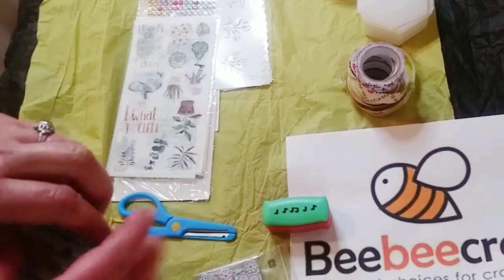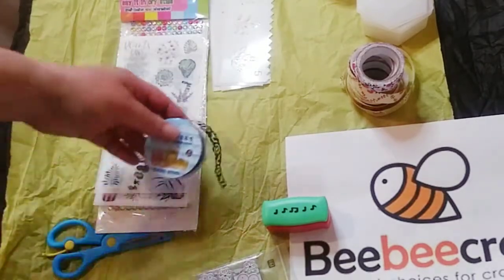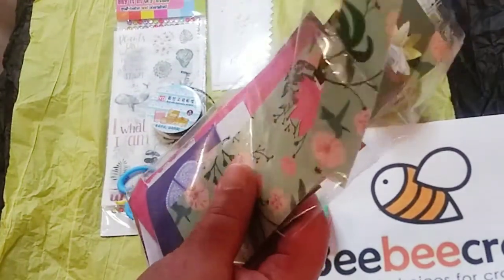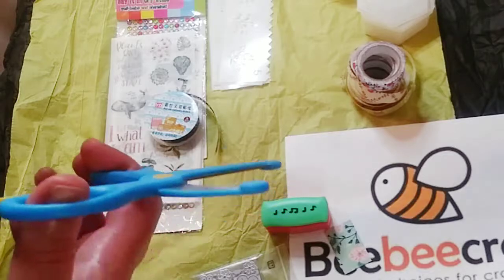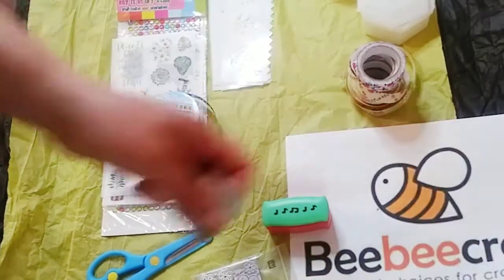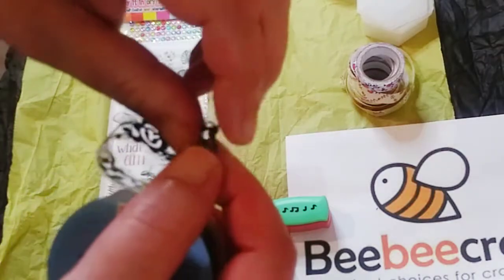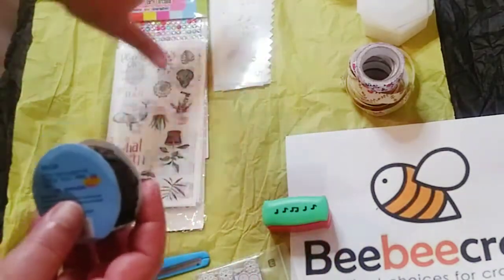This is actually a whole scrapbooking kit — it's a whole sticker scrapbooking kit which I thought was pretty cool. It came with these scissors. At first I was like, oh these are like little child scissors, but I tried them and they actually work very well. Also in the kit is this very cool lacy black tape — it's all adhesive so I can definitely use this in my paper crafts. I'm really loving that.